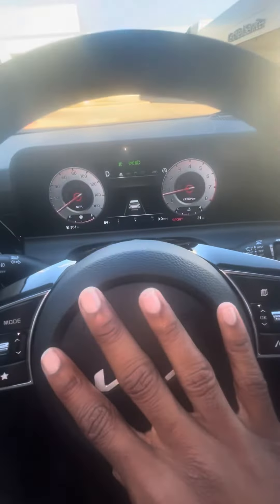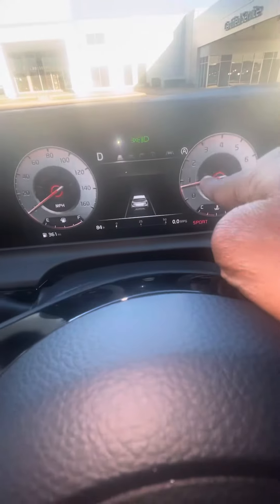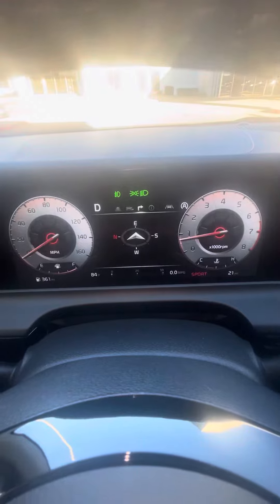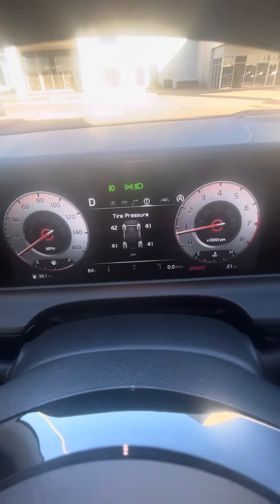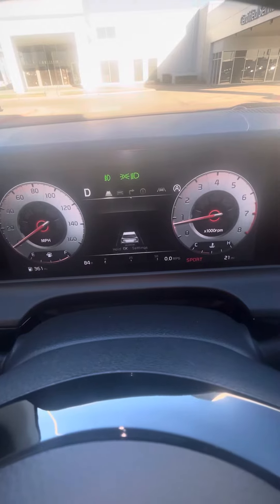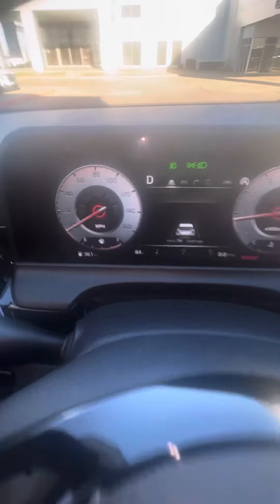You got your horn, then you got your digital gauge cluster. You got your drive info, confidence display, and tire pressure. It's brand new, low miles. Everything works, AC blows pretty cold. And yeah, that's the inside review of this 2024 Kia Seltos. Later on I'm gonna show y'all the outside and the backseat too — stay tuned.